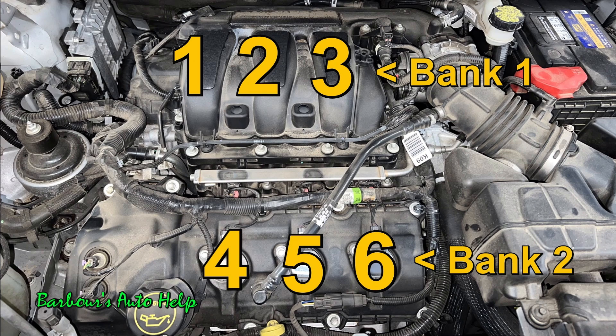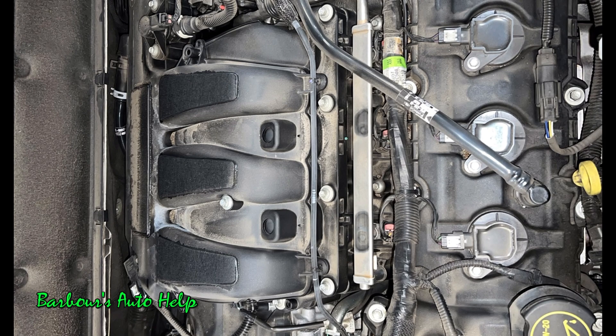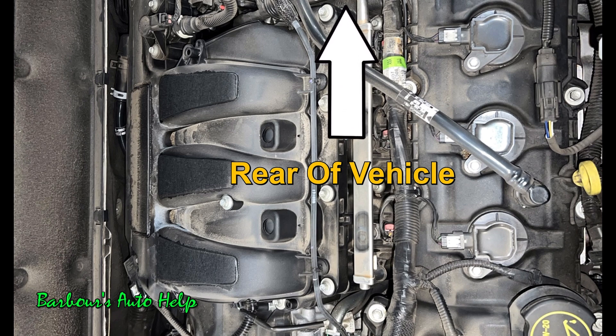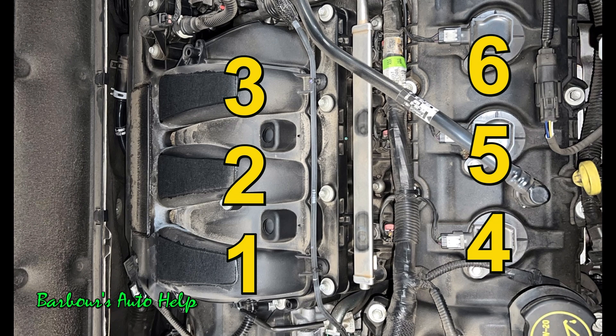I'll explain the whole left and right side of the engine thing in just a moment. This information also applies to vehicles that have this particular engine mounted longitudinally from front to back, like the F-150. We could just rotate this image 90 degrees counterclockwise and still use it as an example. Where the accessory drive or serpentine belt is, instead of being on the passenger side, it would be mounted towards the front of the vehicle. The backside of the engine where the transmission is would be towards the rear of the vehicle. So with the engine mounted longitudinally, cylinders one through three would be on the right side, and cylinders four through six would be on the left side.